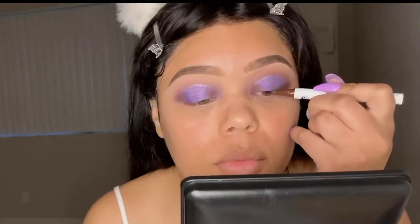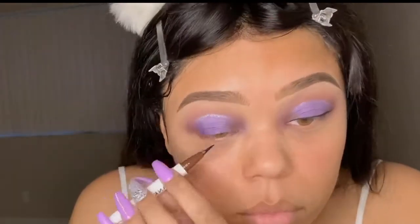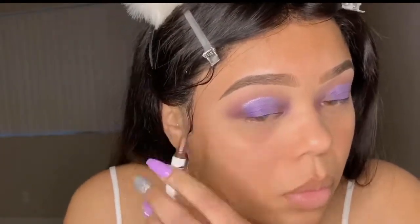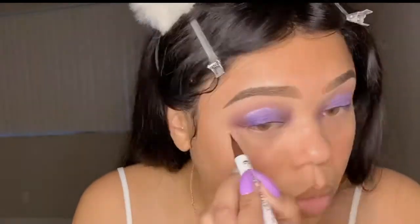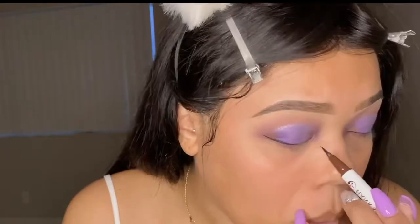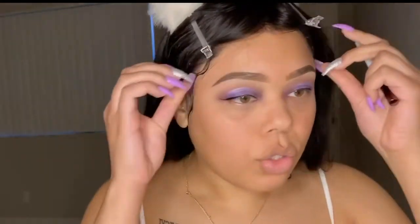Next I'm going to do a winged liner. I'm going to try this on camera and see if I can get it to work. I'm using a Hank and Henry liner that I got from my BoxyCharm. I'm going to go clean up around the eye and come back to do the rest of my makeup and finish off the look.